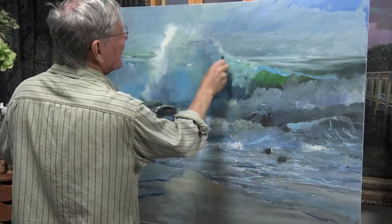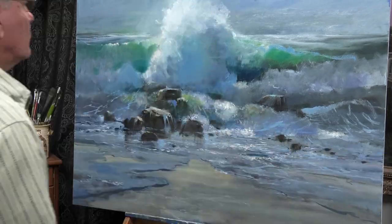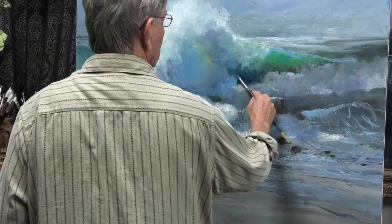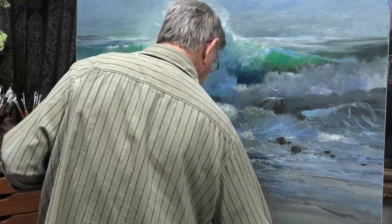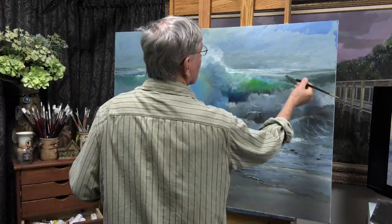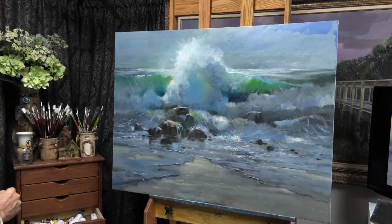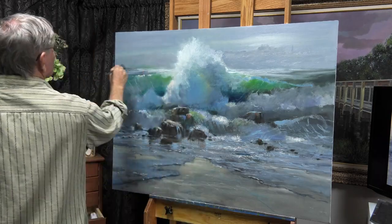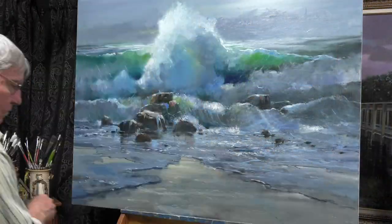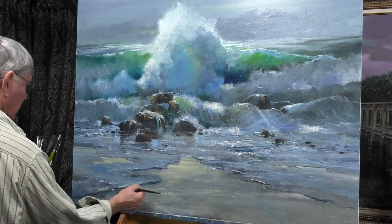As I continued to work with this, I almost by accident created this warm rainbow-looking pattern in that wave. I thought, well, that makes a nice little touch. So I focused on that some, and I was careful not to remove it. I've never seen that in a wave before, but I thought it would add a little bit of interest.